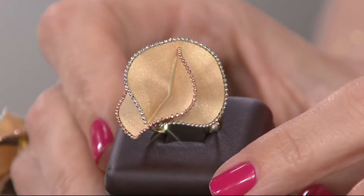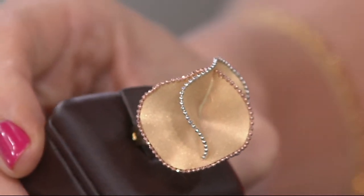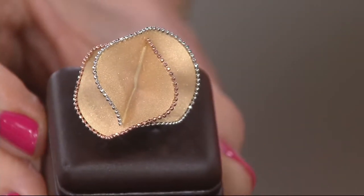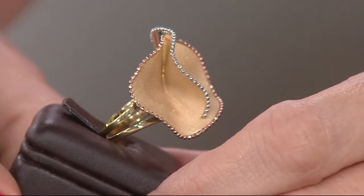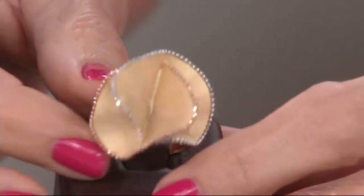This can only be Italian gold — because of the design, because of how unique and fresh and elegant and bold this is. It is the tri-color textured flower ring, all 14 karat gold, for $499 or five easy payments of $99.80. Special financing nine months if you're shopping with your Q card.